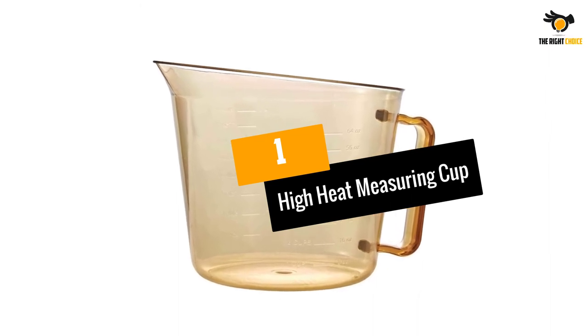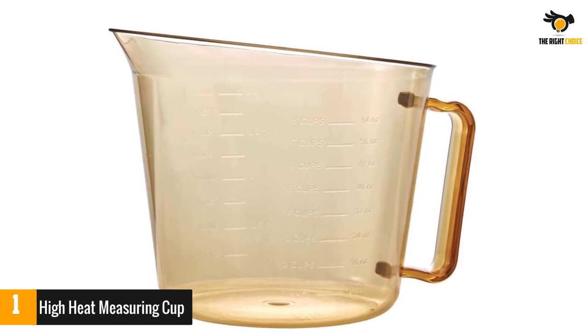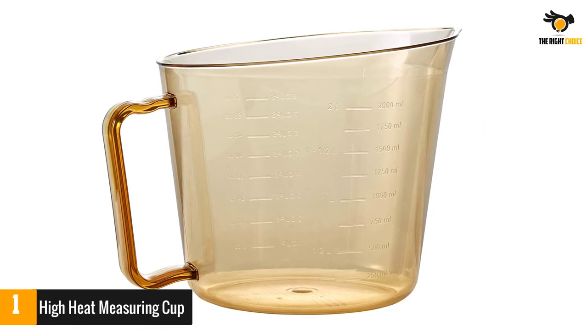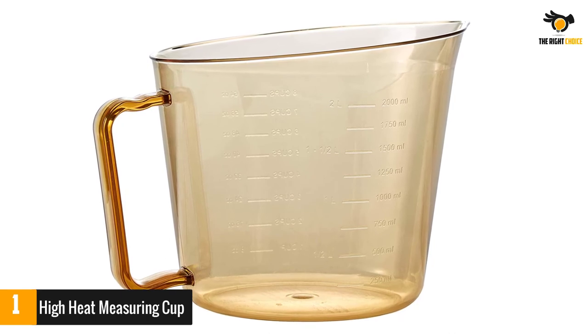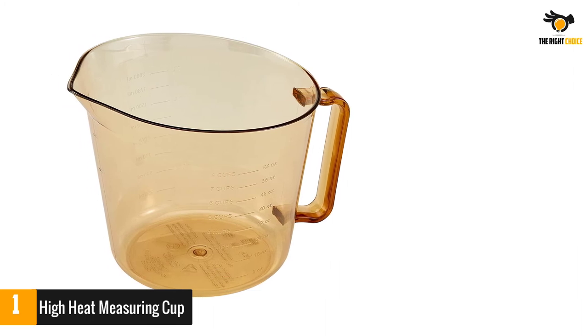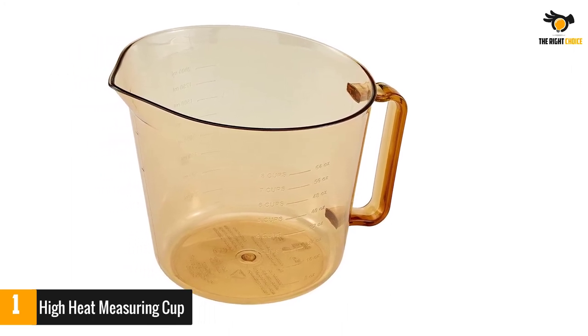At number 1, the High Heat Measuring Cup. While it might look like a pitcher, this isn't your average vessel. It holds up to eight cups of water and features both metric and standard cup markings imprinted into the container. For accuracy it scored a five out of five stars, though the downside is it only measures full cup markings. This cup withstands hot temperatures up to 375 degrees Fahrenheit and can be used in the microwave.